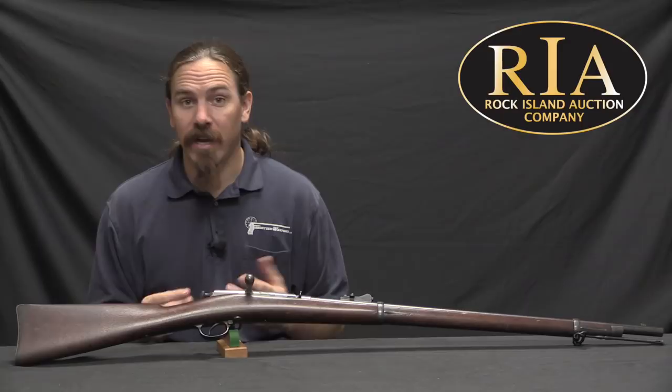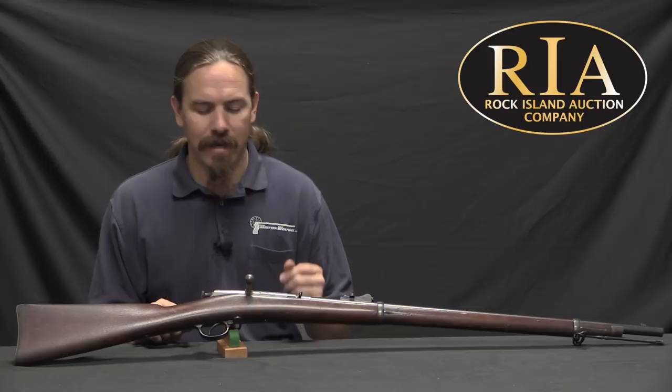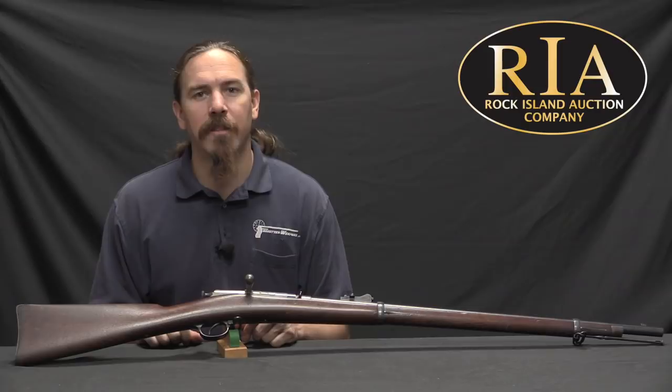Because Reese was a Major in the Army, he had some connections, and he was able to convince Springfield Armory to manufacture the field trials rifles for them. Springfield manufactured 753 of these rifles in 1883 and 1884, and they were then sent off for field trials.